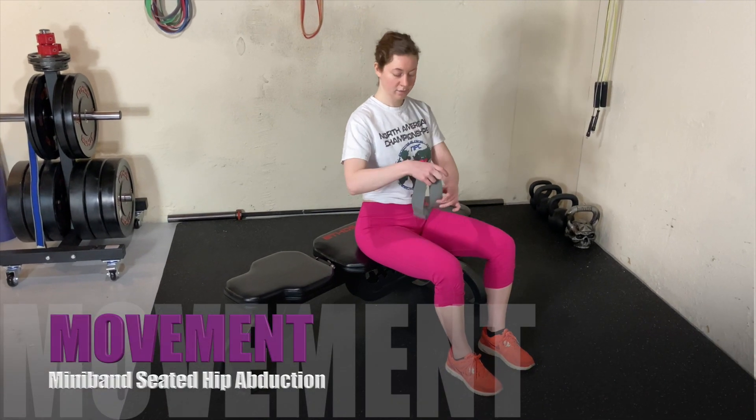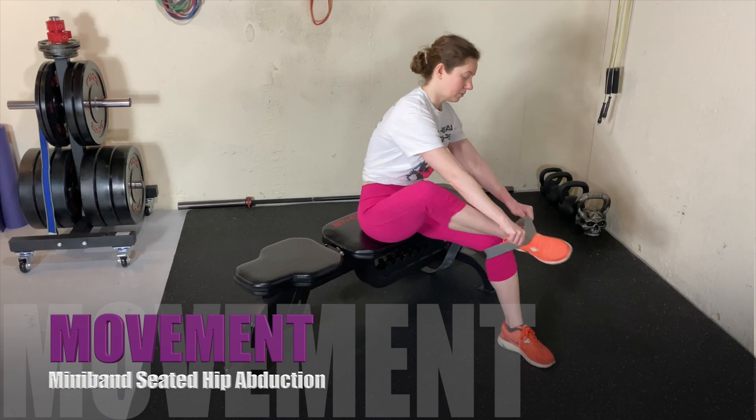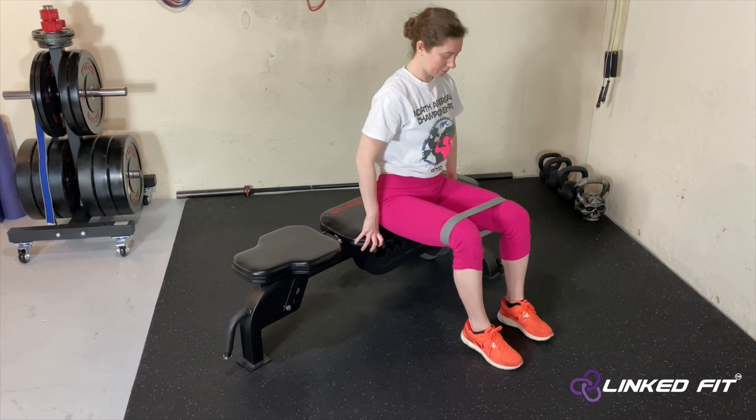Miniband Seated Hip Abduction. To perform this movement, sit down at a bench or on a chair. Put a miniband around both legs, just above the kneecap.